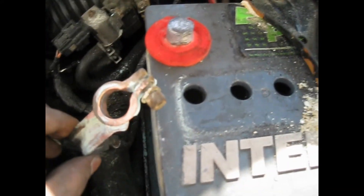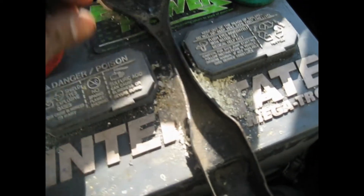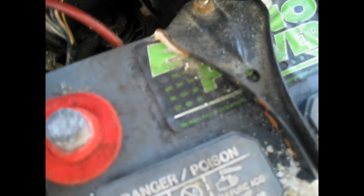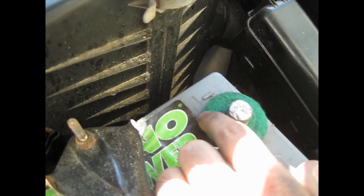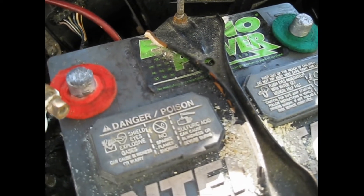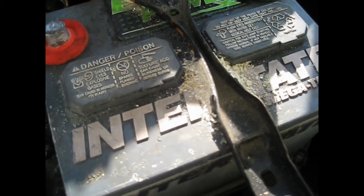I'm gonna connect the battery back. When you connect your battery cables, connect the positive first. You'll see the plus sign or POS for positive, and the minus sign or NEG for negative. The red cable goes on the positive, the green on the negative. Connect positive first, then the negative, and tighten the two nuts.